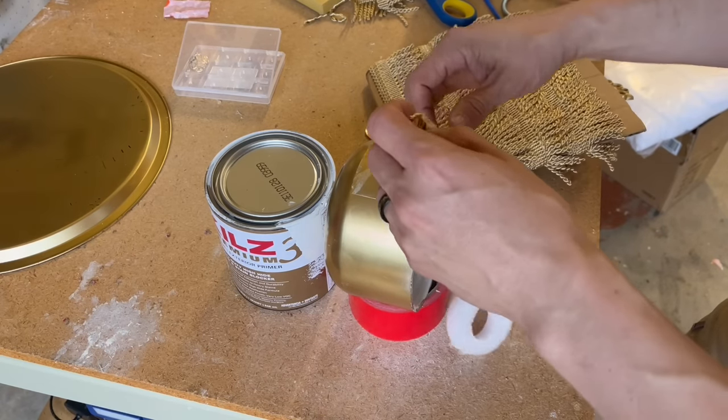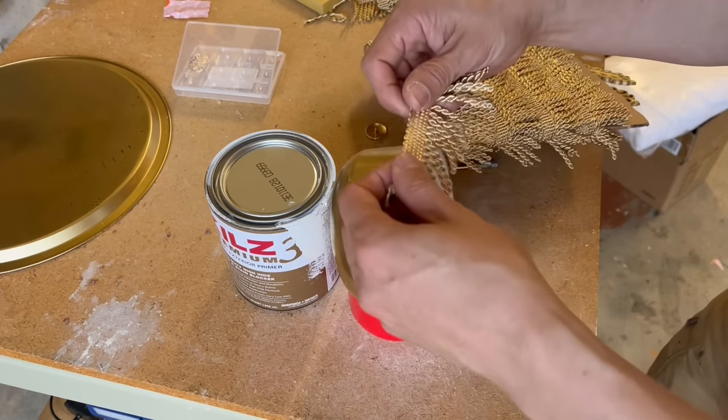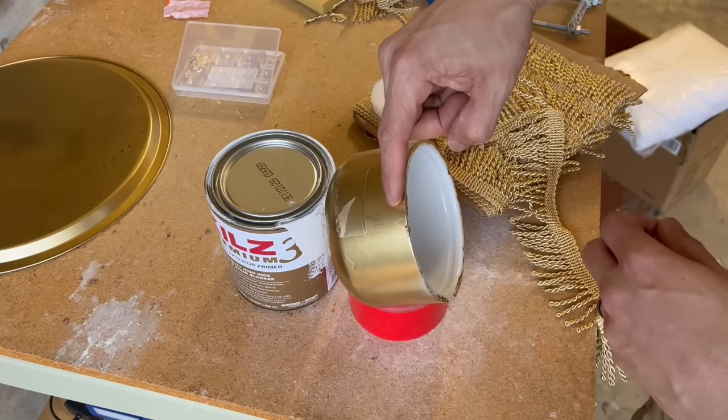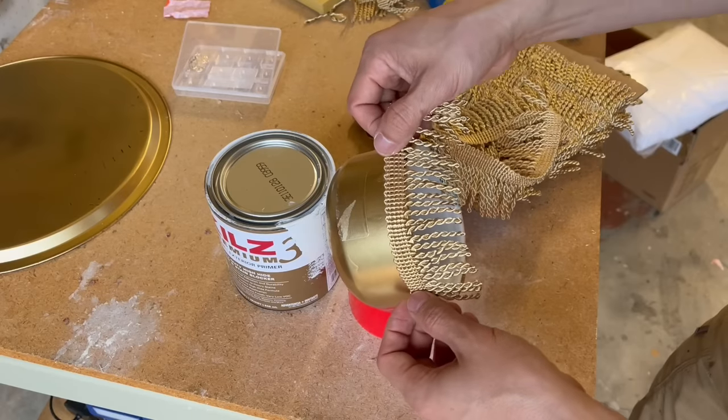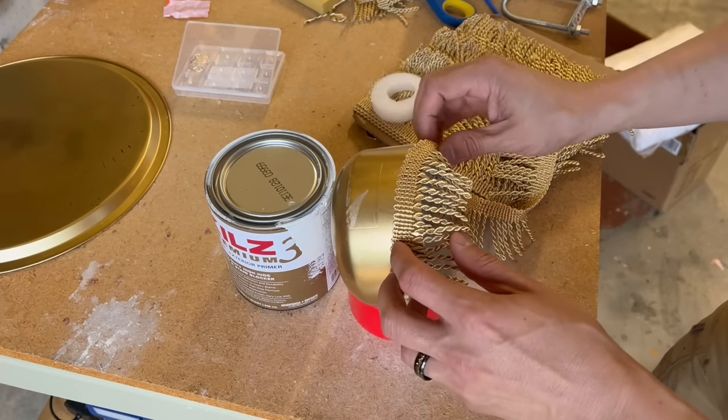We're going to put some fringe on the end caps for the shoulders. Simply apply hot glue in sections, attach the fringe, and work all the way around — being very careful not to burn yourself.